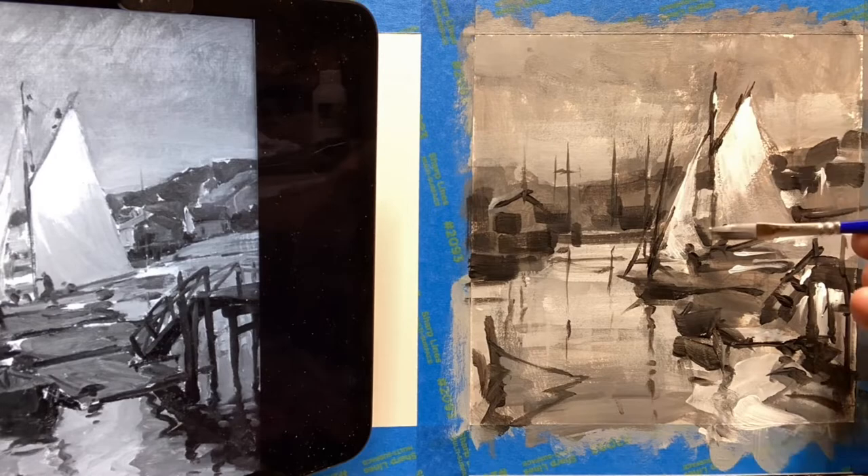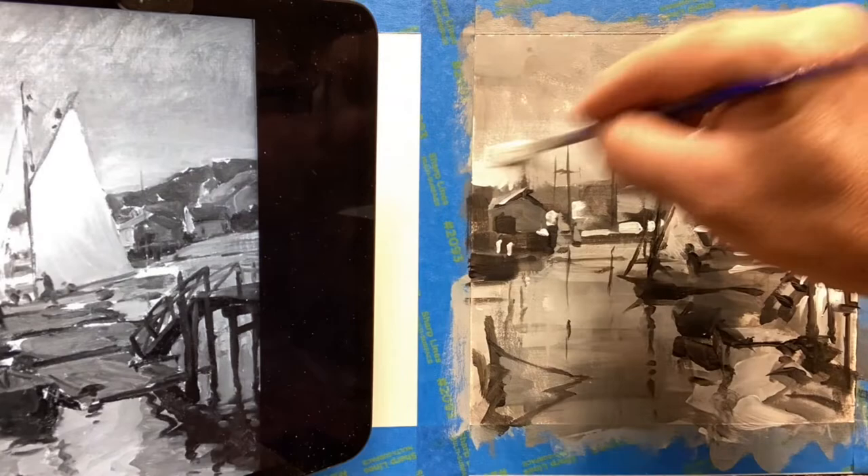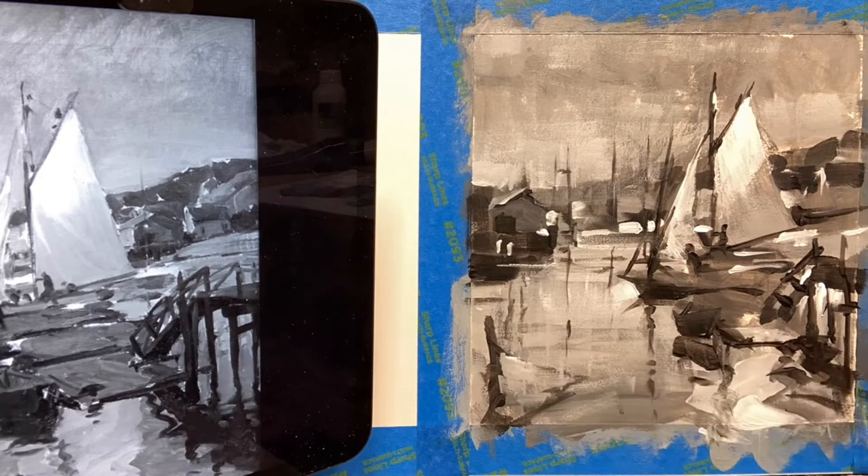Flat brushes are very versatile — use them for big broad brush strokes or on edge for fine detail lines. The nice thing about using acrylics is if you make a mistake, you can just cover it up with some paint and make your adjustments on the next layer. I like to work in layers. It took me about five layers of paint to finally complete this painting.